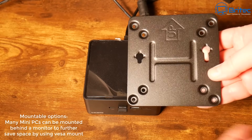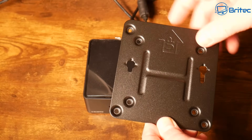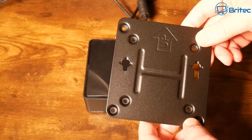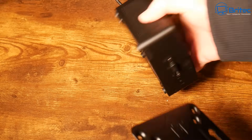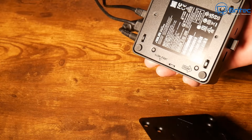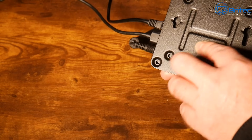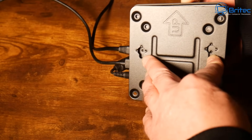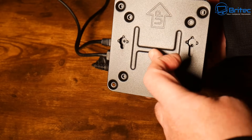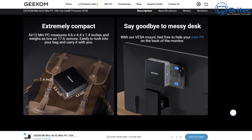Next up: mountable options. Many mini PCs can be mounted behind the monitor to further save space using the VESA mount. Some come with VESA mounts so you can attach the mini PC to the back of your monitor or TV with just a couple of cables. You won't see any PC at all — this is why they're so popular as office PCs.